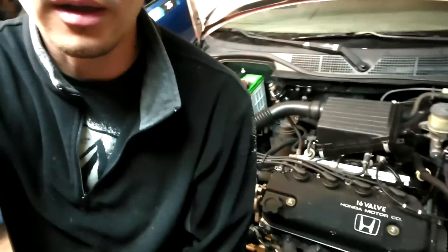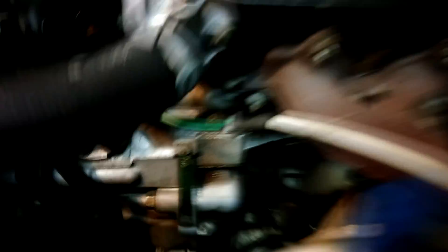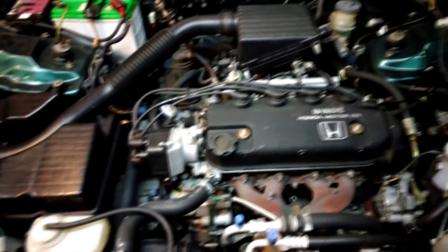This is touching on that motor from the previous videos where I rebuilt it and gave a brief walkthrough on rebuilding it. Now it is in the Civic and I want to give a brief walkthrough on how I did that. So here it is — a D15B7 in a 2000 Civic.